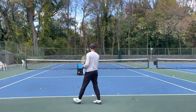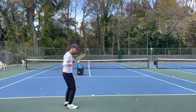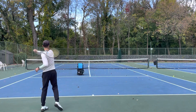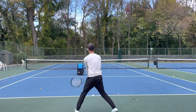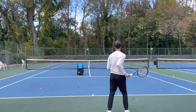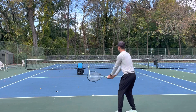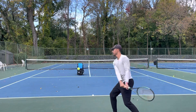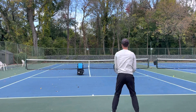So when you're hitting, just be loose. Be loose with that racket and just let the racket go. If you don't already do this, it's going to feel really weird when you hit. If you're loose on court and you're not used to it, it's going to feel really weird. But what's going to happen is your ball is just going to be so much better because you're letting the racket do the work every single time.